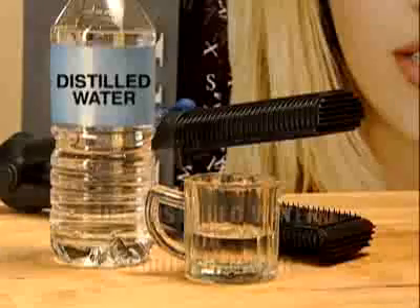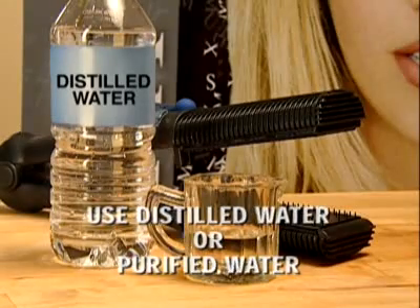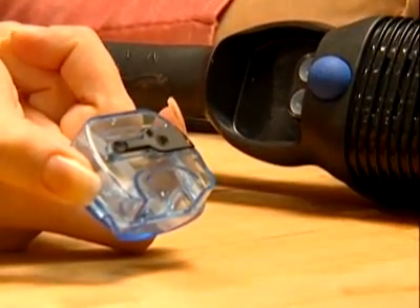As with any steam product, it is best to use distilled or purified water to extend the life of the product. Remove the water tank when you are not using the MaxiGlide for more than a week, and also while traveling.